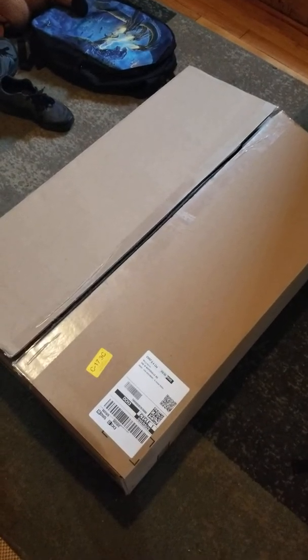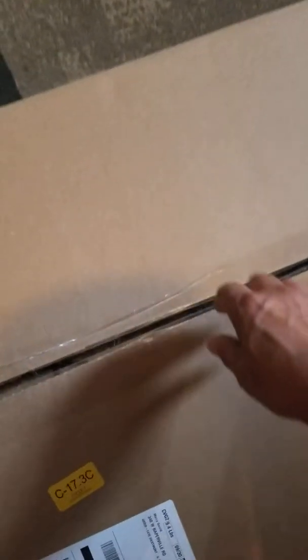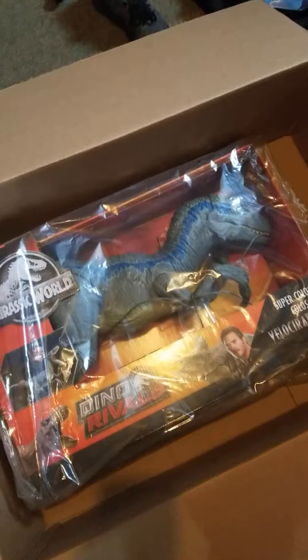Hello everybody, today I want to do a review of something that came to me from Amazon — my wife actually ordered it for me. It's going to be the Super Colossal Velociraptor Blue. So let's do a quick review of it.